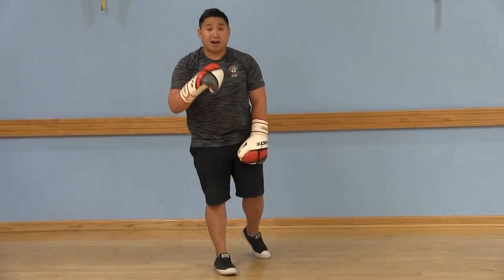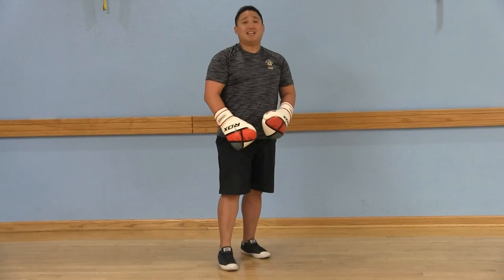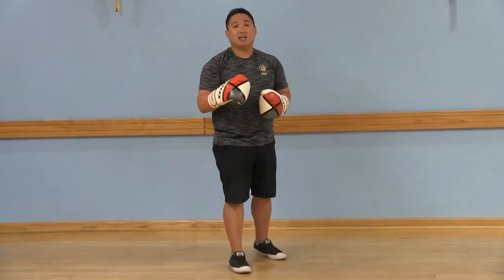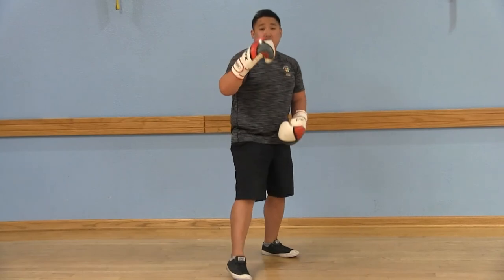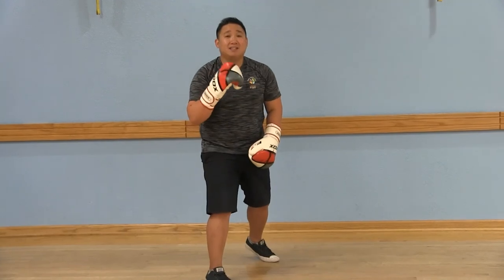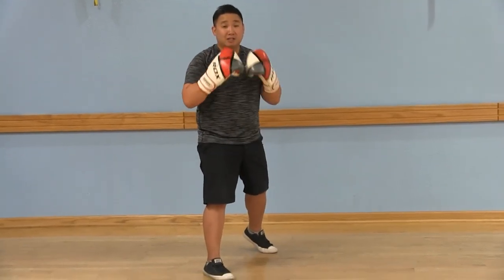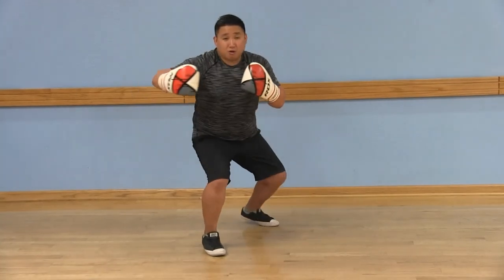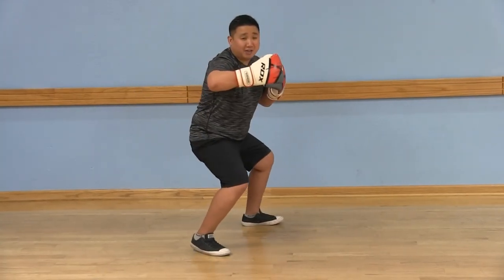Next are your body shots — seven and eight. For seven and eight, it's a lot like your hooks, but you're going to lower yourself down with your legs. Seven is going to be with your front arm: lower, thumbs up, rotate through, and hit the body.